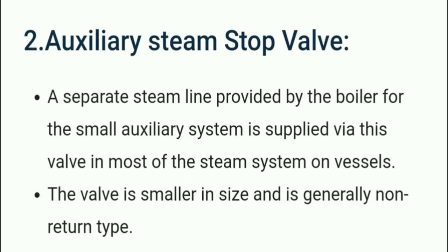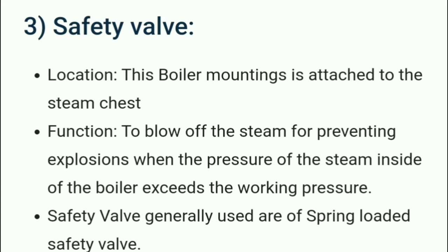The auxiliary steam stop valve supplies auxiliary steam from the boiler for small auxiliary systems. Most steam systems on the ship use this valve. It is smaller in size and is generally a non-return type.